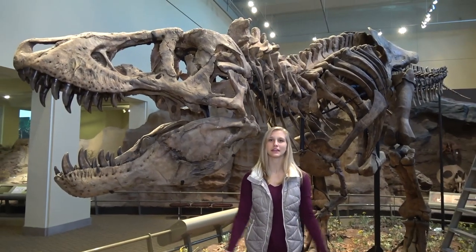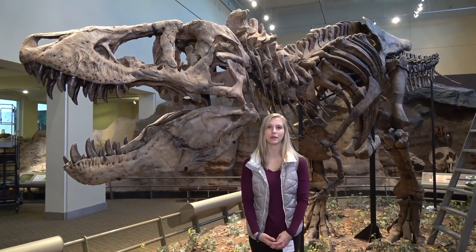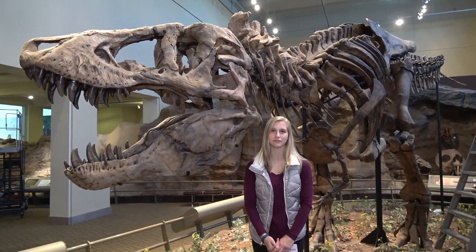Hi, I'm Emily Caggiano, and this is another episode of Dissecting with Emily, but this is a very different episode. Today we are here at the Carnegie Museum of Natural History to study the holotype of the Tyrannosaurus Rex, the holotype being the name-bearing or original specimen of the T-Rex name.